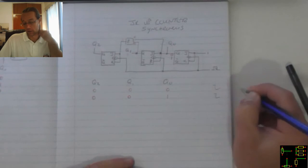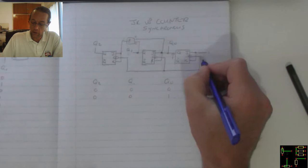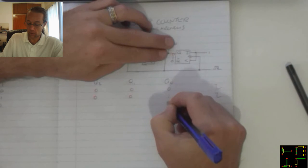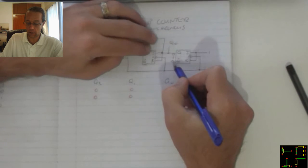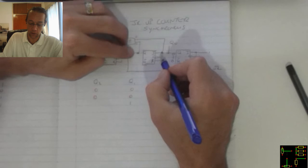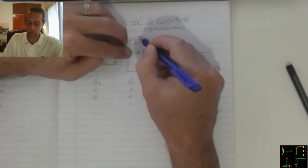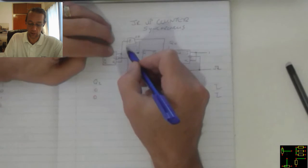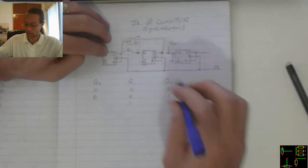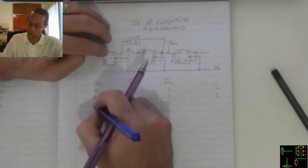When we introduce the next lagging edge trigger, that 1 will cause that JK to toggle again, turning that into a 0. Now because it changed from a 1 to 0, this JK is allowed to toggle, which means it becomes a 1 on the output there, which feeds 1 in there. We still have 0 feeding into that AND gate, which means that still remains a 0 on this JK, keeping it in the hold state, which means that still remains a 0.